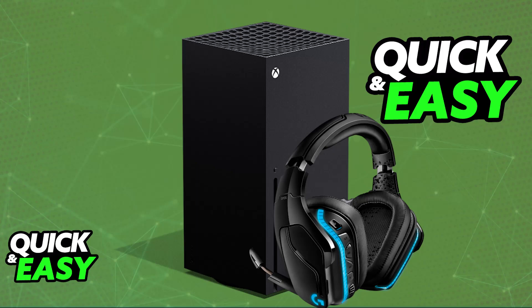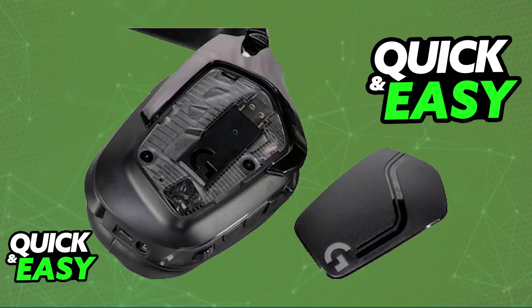You will be able to connect it over a wired connection. Even though this headset is primarily designed to be used wirelessly with the LightSync technology, sadly, as it stands today, Xbox consoles do not support unlicensed wireless headsets. And because the G935 is not licensed by Microsoft, you cannot use it through the wireless technology on a USB port. You will need to use it through a wired connection.